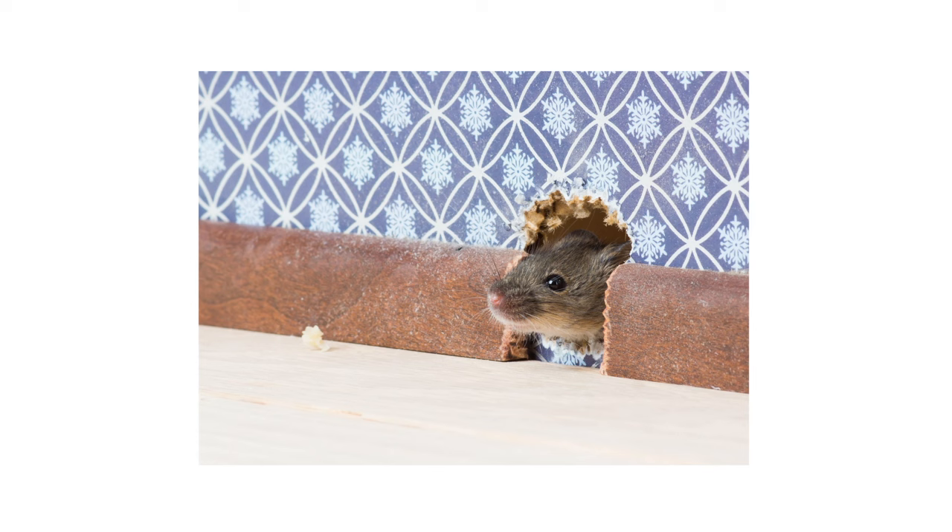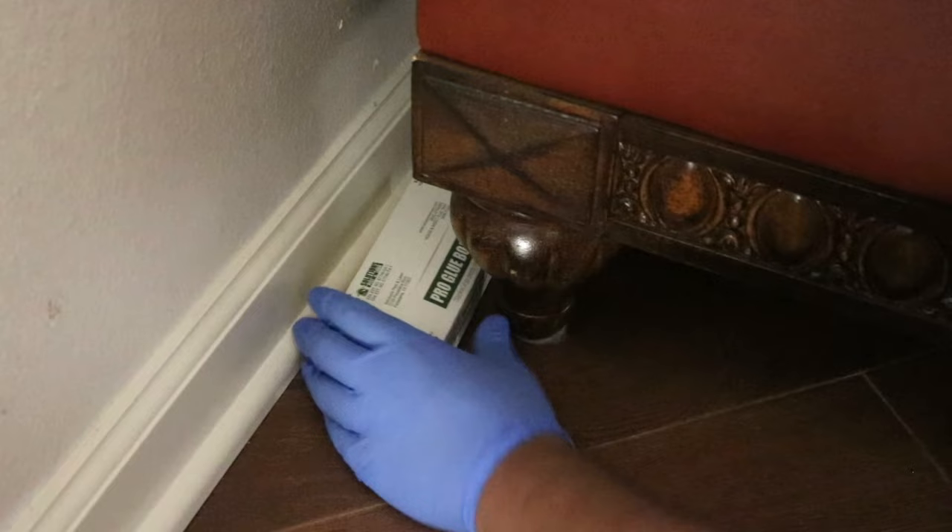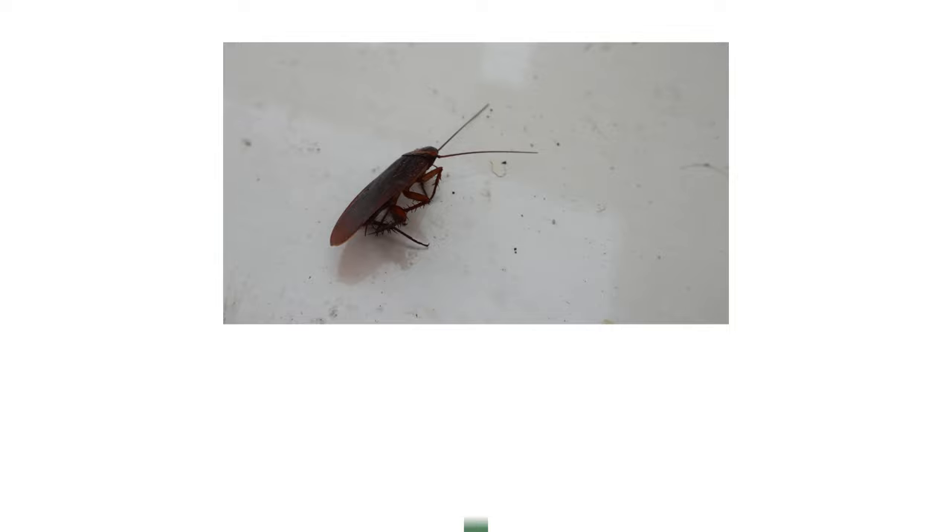Seeing just one rodent almost always indicates a larger infestation. Rats and mice are cautious creatures that will avoid newer objects in their environment for some time. You'll need plenty of traps to normalize their presence and catch more pests. Within the infested area, set glue traps about two to three feet apart.